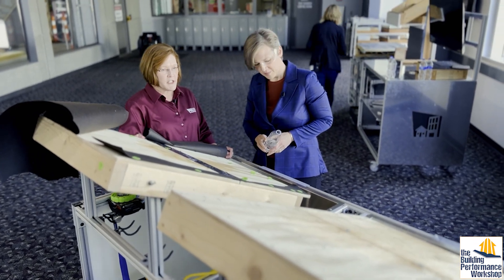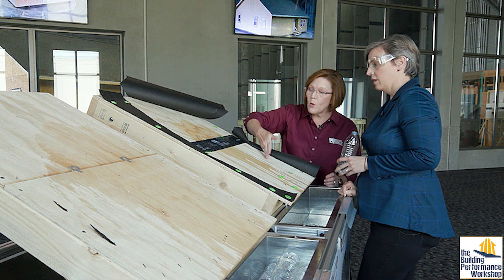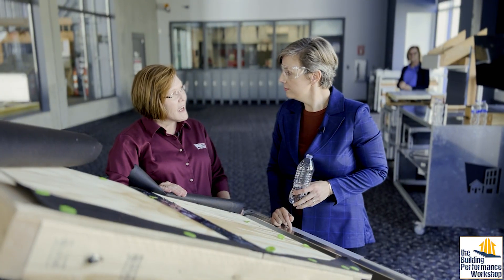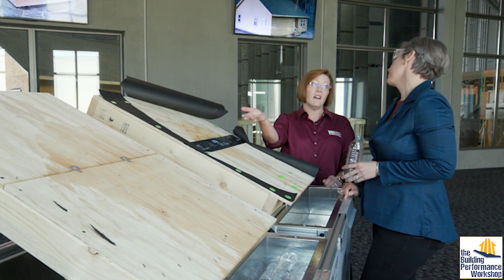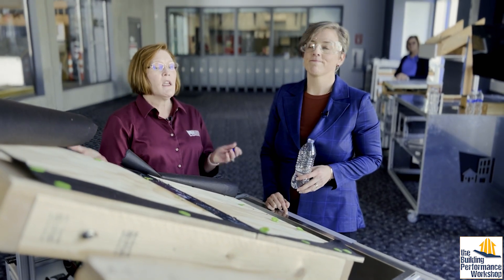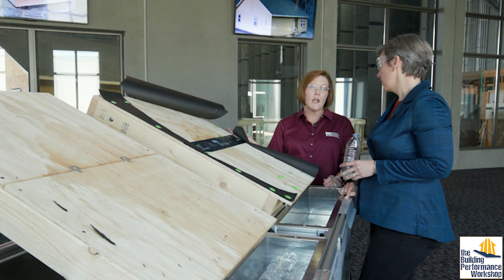Some fun facts from our meteorology team: for every one inch of rainfall on a typical 2,000 square foot home, if the whole thing is exposed, the amount of water that comes through on that non-fortified home is nine bathtubs of water poured into your attic. My very own parents experienced what it means to have an unsealed roof deck — they went through the 2004 hurricane season in central Florida. I was literally standing in their kitchen with a broom handle, knocking holes in the ceiling to allow the water to come out without dropping the ceiling on my head. The amount of water that comes in and exacerbates the damage is terribly impressive.